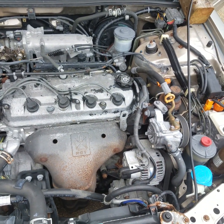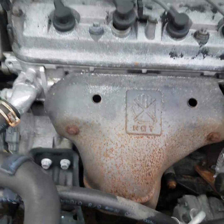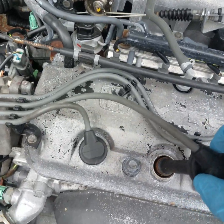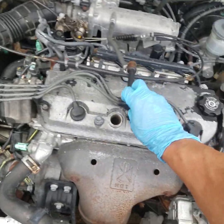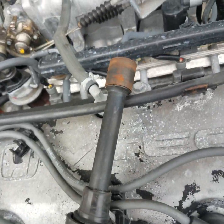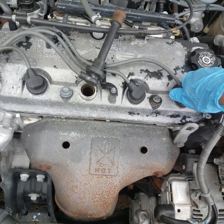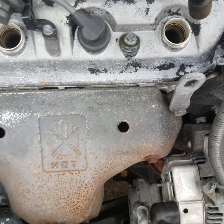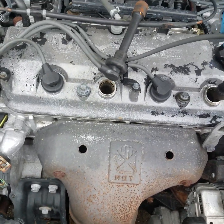Are you getting the correct spark? Well if you look closely you'll see this engine - look at that arcing on the end of that plug wire. These plug wires are bad. You'll see how I can pull that one out and see it arcing. Now I can do the same with this one - and look at there, doing the same thing - because this engine is only running on two cylinders.